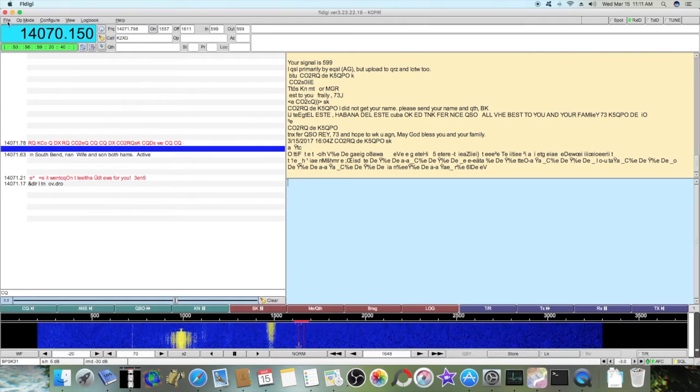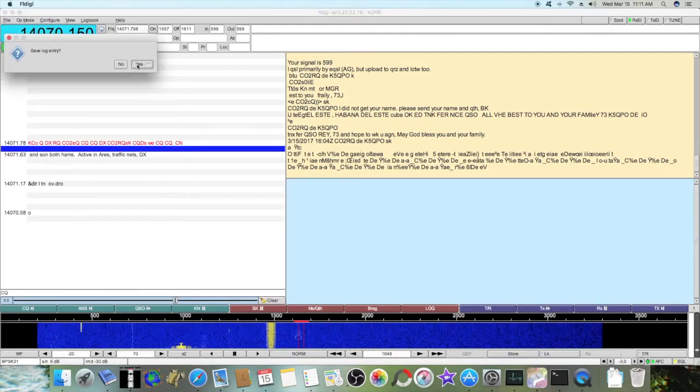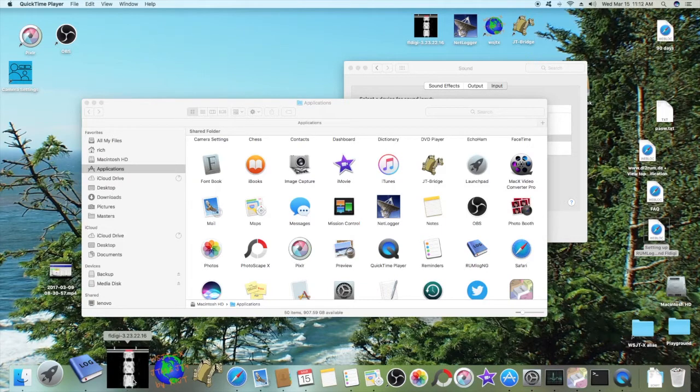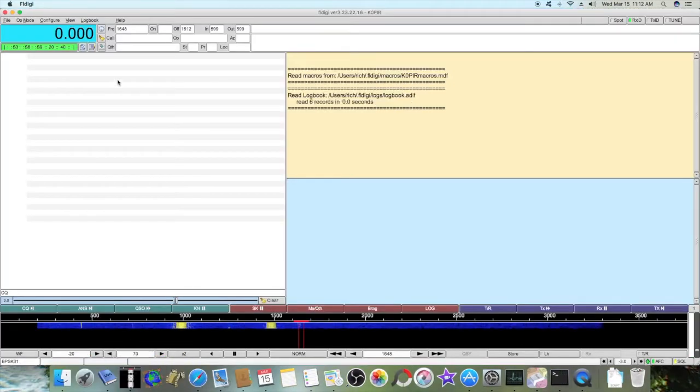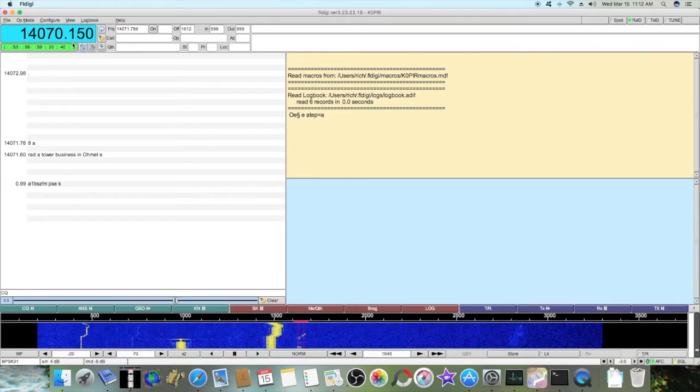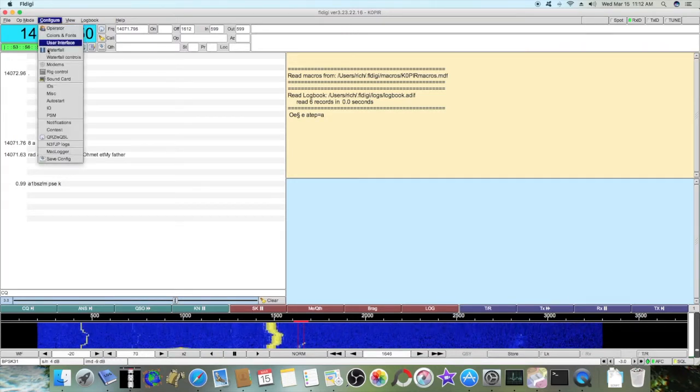Each time I start this, I have to do that. Let me show you quickly. I'm going to open FL Digi and watch — it shows up at 0, 0.0, and then if I reach over and just turn my tuning knob, it pops up. Not a big deal. So, we've got the rig set up.